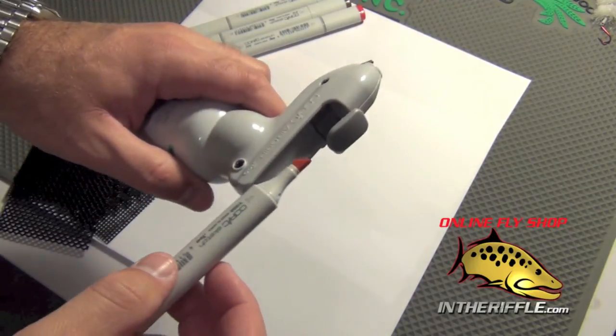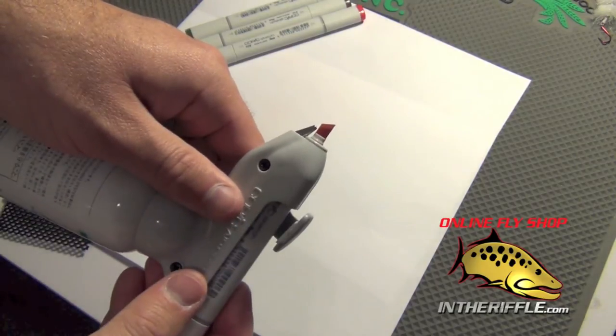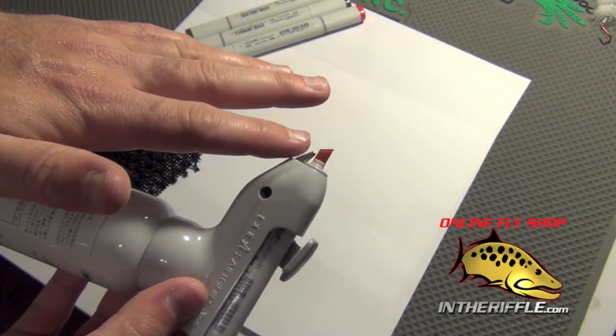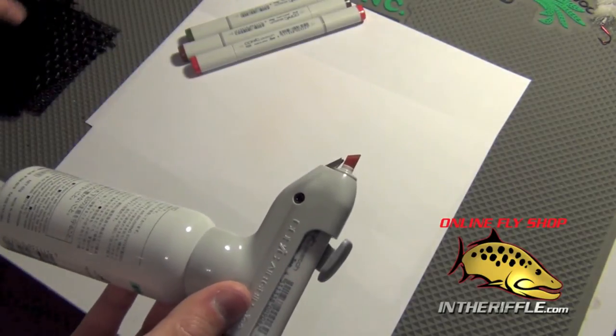To use this you just simply take the marker and insert it into the airbrush. I place it in so that the chisel tip is on the top and the bottom portion ends up right on the little compressed air hole there.